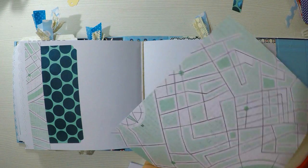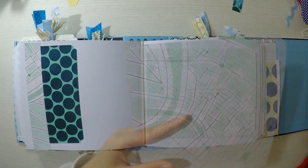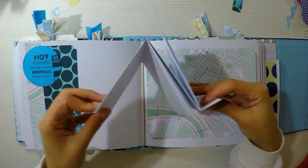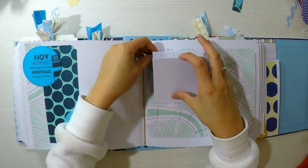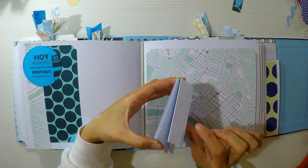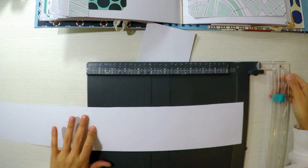Son como unas especies de ventanas muy grandes en abanico que yo le llamo acordeón. Lo que voy a hacer es agregar a la base una hoja decorada, tanto en la parte derecha como en la izquierda, y luego troquelaré un círculo. Estos son troqueles de AliExpress que son una especie de círculo con una costura en el borde, lo que le da ese efecto tan bonito.